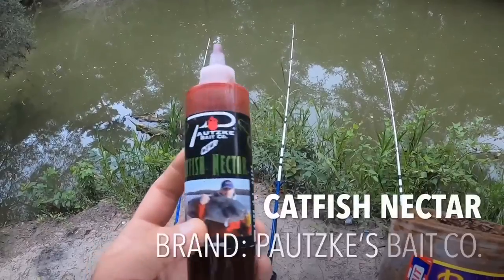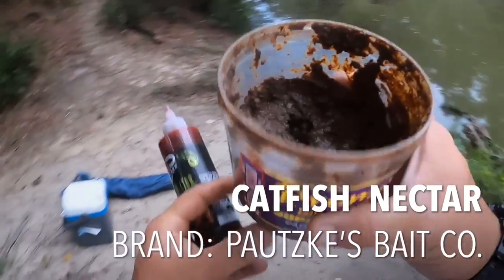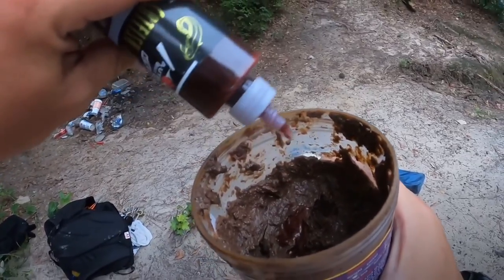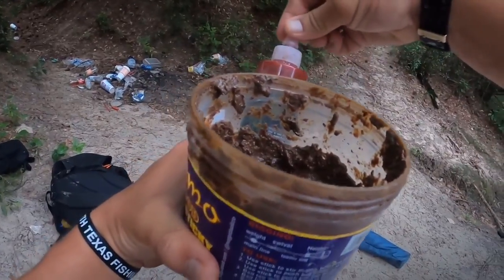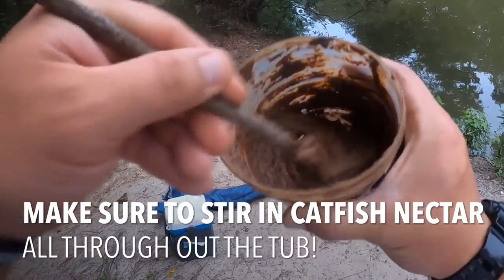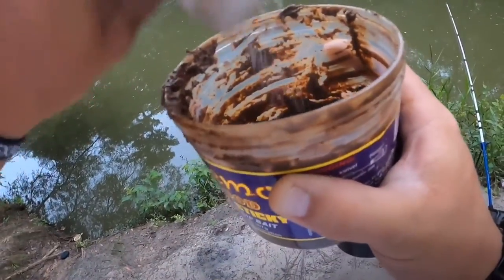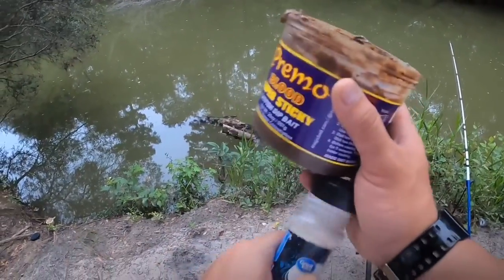It lasts me a good while. I got this catfish nectar — normally people would add water to this, but instead I'm going to add this to soften it up a little bit. Then I got another trick I'm going to show you: take that catfish nectar, get it in there real good, then garlic salt. Catfish love them some garlic. Toss a little in there like that, and I usually don't even mix it in — I just let it sit on top.